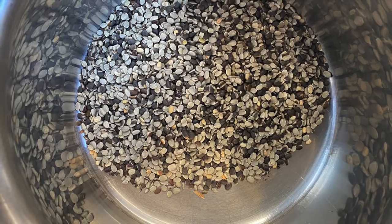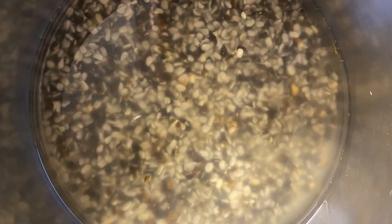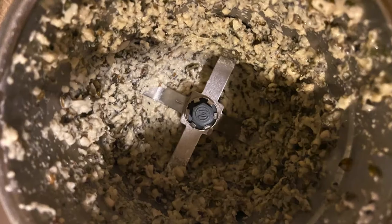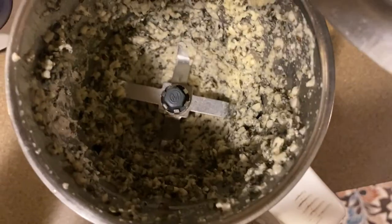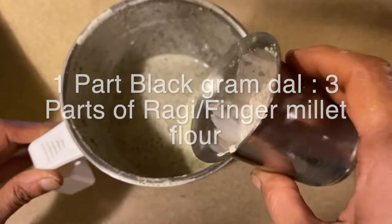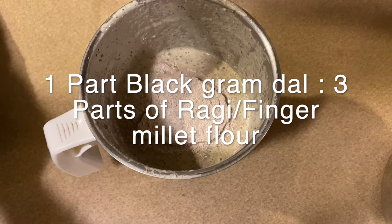First, take the split black gram dal, just rinse it once and soak with a sufficient amount of water for four to five hours. Once completely soaked, we'll grind them using the same soaked water, or we can add additional plain water when required. To this finely ground batter, we shall now add three times the ragi flour — the proportion is one part black gram urad dal and three parts ragi flour.